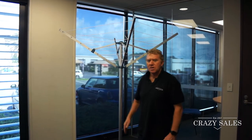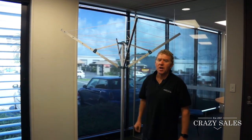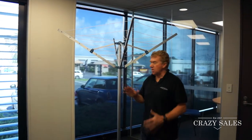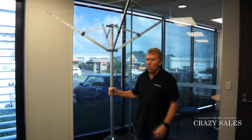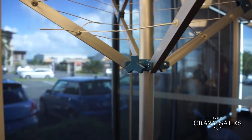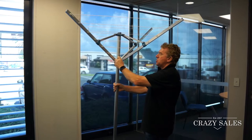Hey Jimmy, at Crazy Sales we've got this tripod umbrella clothesline, really for indoor or outdoor use. It's really quite good — it's very lightweight and so easy to use. It's got some adjustable heights, so easy to fold up and put away.